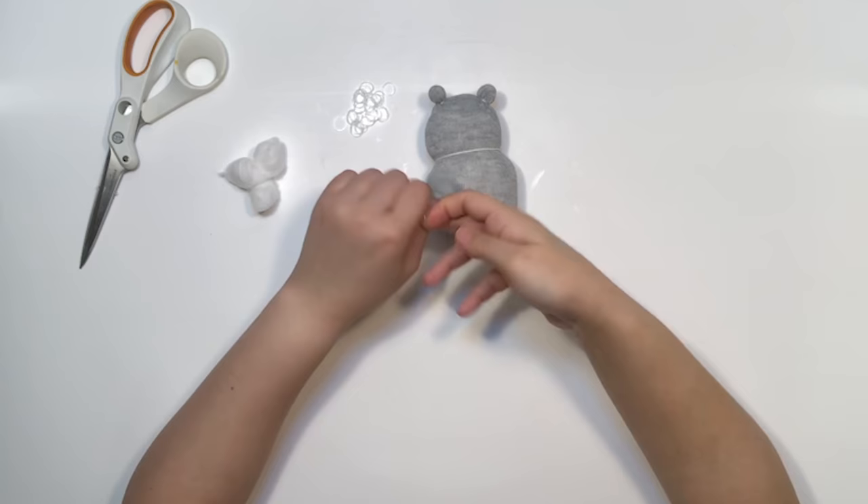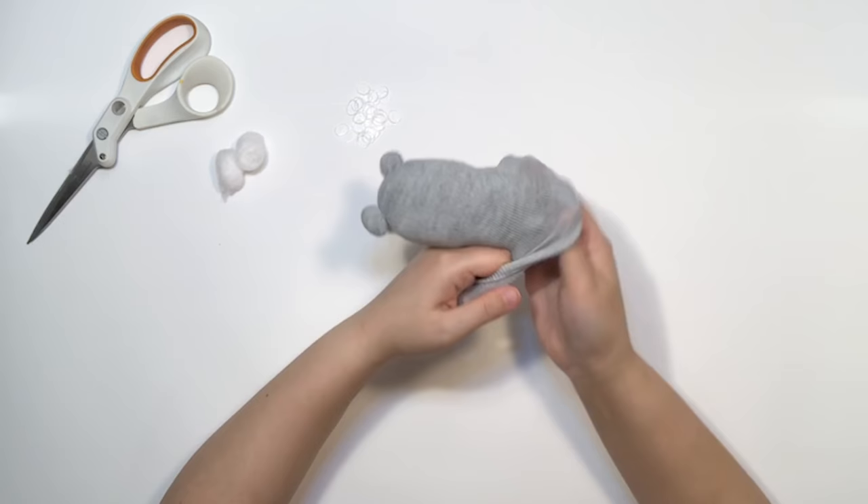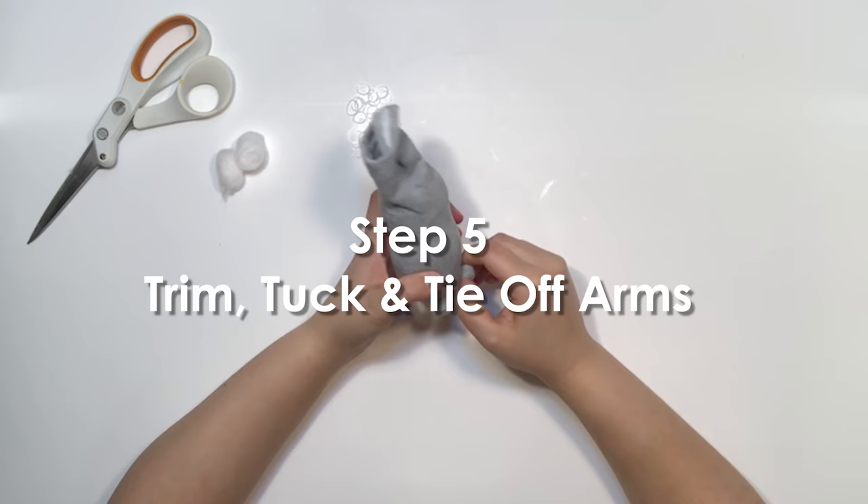Step four: tie off the legs and tail. Take your second sock and repeat the same steps for the ears, except this time use a full cotton ball to make the legs. When finished, put the sock on the bear like you would a pair of pants, pulling the sock tight over the head. Grab the little nub from the tail and tie it off to connect the two sock layers.